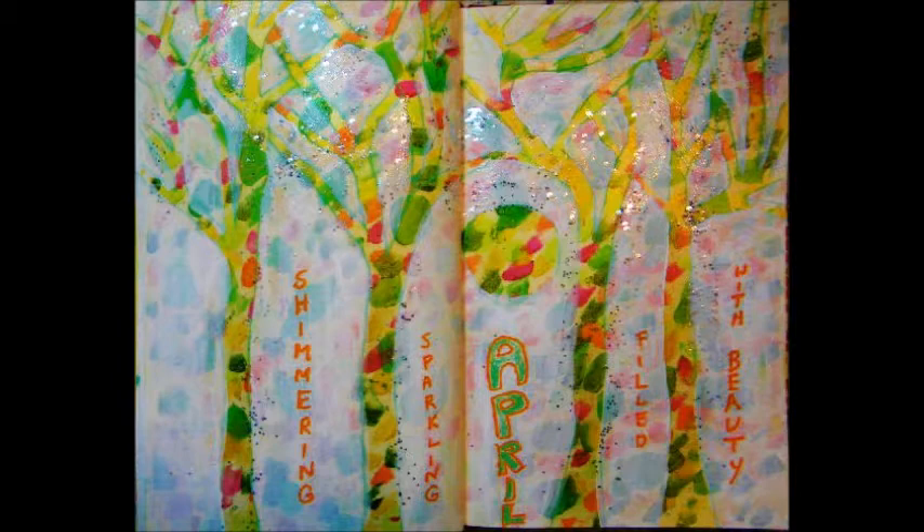That's pretty much it — check it out, try your own. Glittering, sparkling April filled with beauty. Thank you for watching.